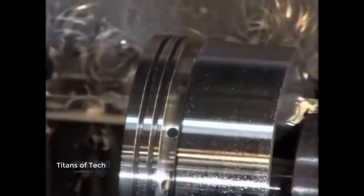Another lathe reduces the diameter by three millimeters. The same machine then cuts three grooves — two for compression rings and another for an oil control ring. These rings help the piston glide and enable it to provide an airtight seal.